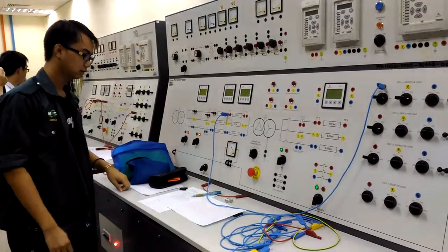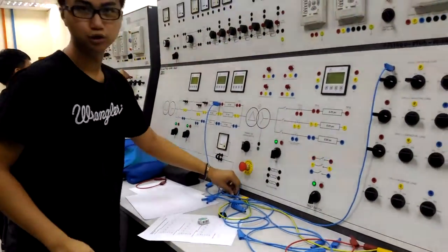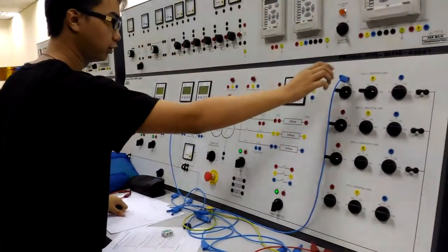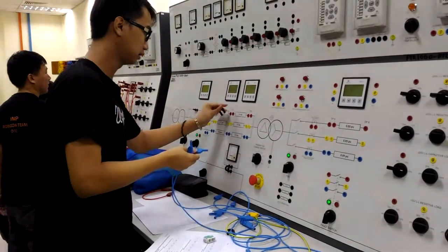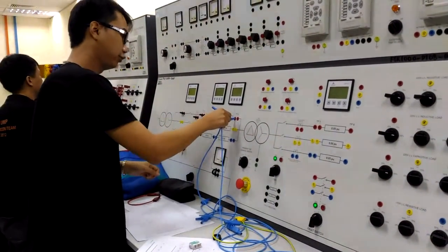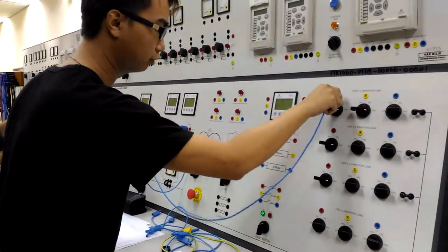Take this reading and this reading. Now continue with Experiment 1, Procedure B. Then we will connect this and connect the DP3 together, and connect DP4A to the resistive load.